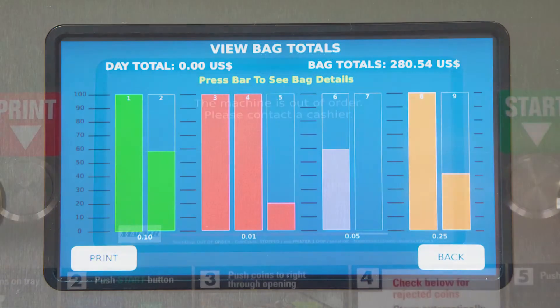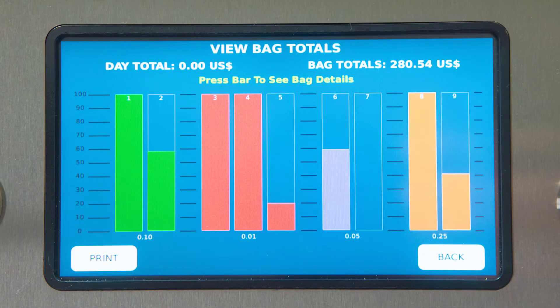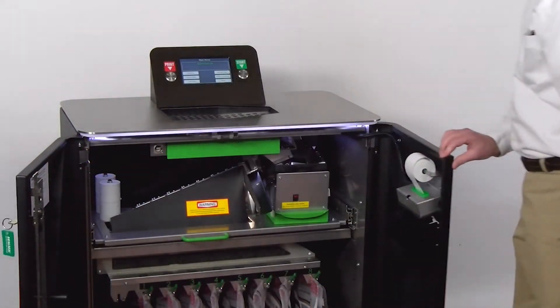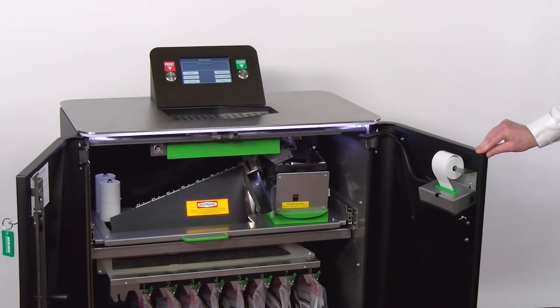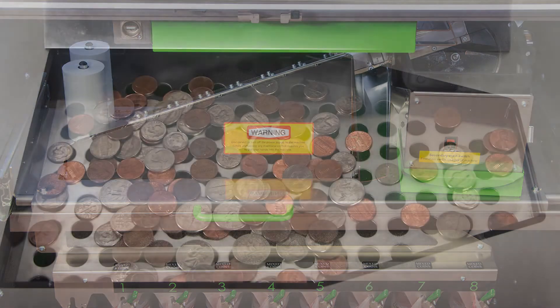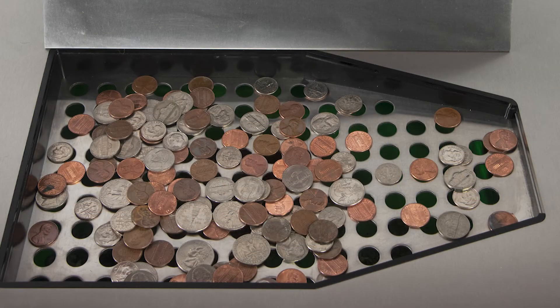The touch screen also gives instant access to bag status to assist in bag removal and reporting. Large double doors provide easy access to both the counting mechanism and the coin bags. All key touch components are easily recognized by the universal green color. Dirt and foreign objects mixed in with the coin will cause problems with any coin machine and require more interaction by staff.